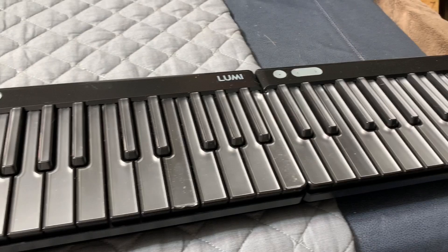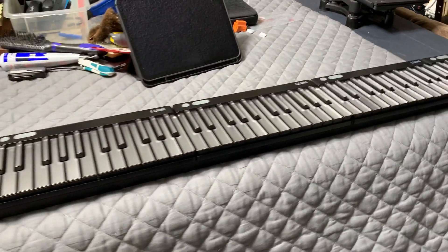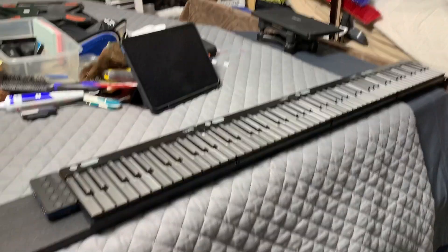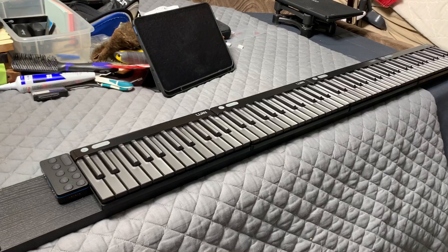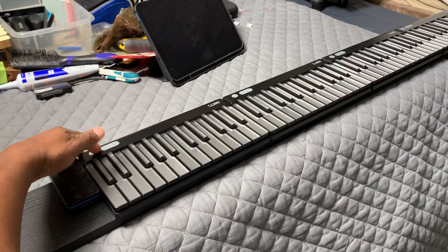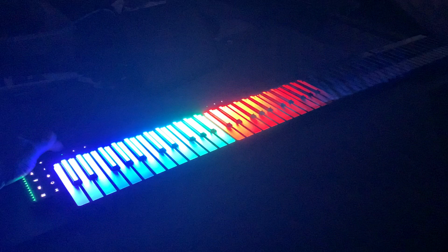So let's do that first. I'm gonna put it like this so you can see it. I'll turn off the light — buttons right here — and then it does a sequence, like a wave sequence, which is really cool.